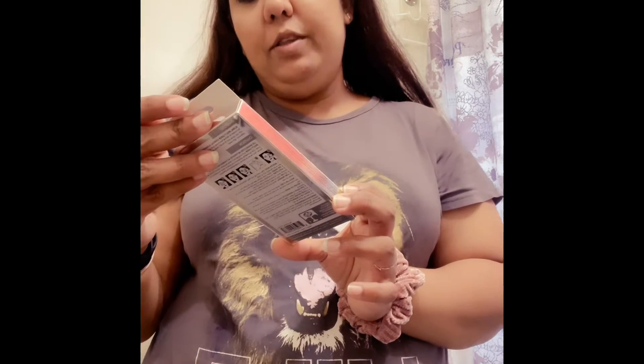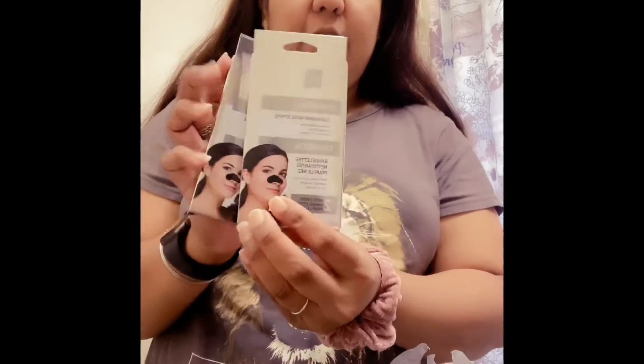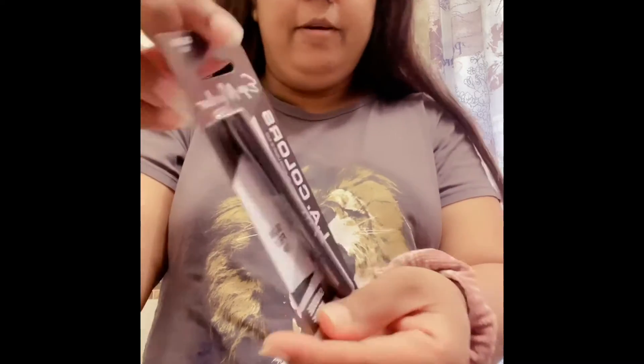The first thing I got is Global Beauty Care Charcoal Cleansing Nose Strips for blackhead removal. I got two packs extra — this is two nose strips for a buck. I'll show you how to use them when I do this.